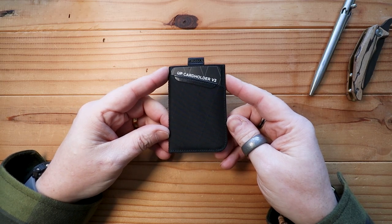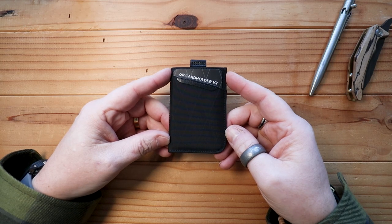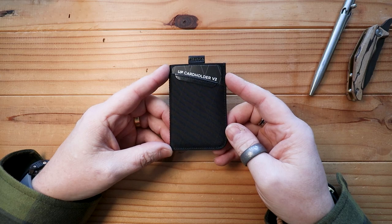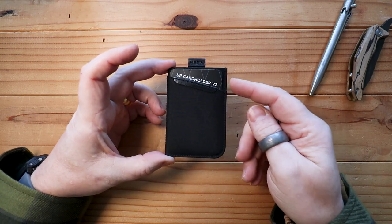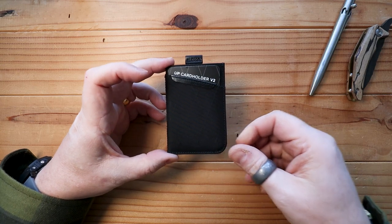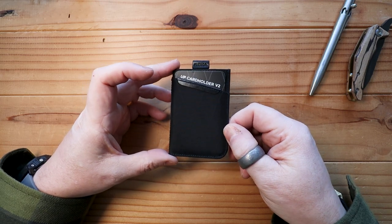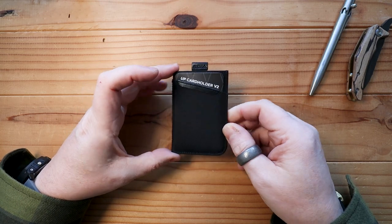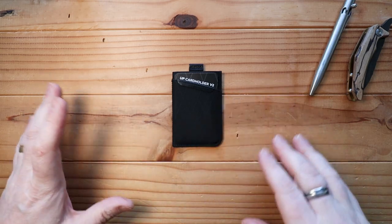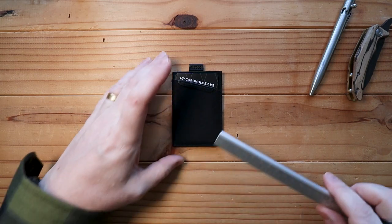Here we have the UP Card Holder Version 2. I love my minimalist wallets — this is tiny, it really is tiny, especially because this is a stitched card holder rather than the newer type where you press them. It's unbelievable. As we usually do, we'll go through measurements, look at some materials, and then have a look around the actual card holder wallet itself.